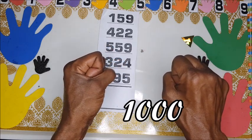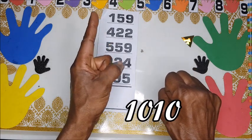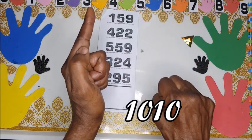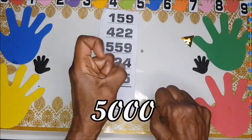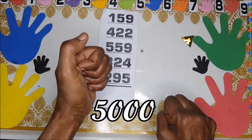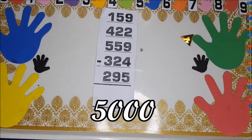You turn the left hand clockwise 90 degrees, and that gives us one thousand. One thousand and ten is like this — you put the thumb here to signify one thousand and ten. So we have one thousand, two thousand, three thousand, four thousand, five thousand.